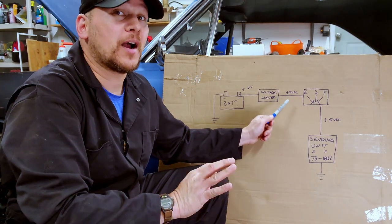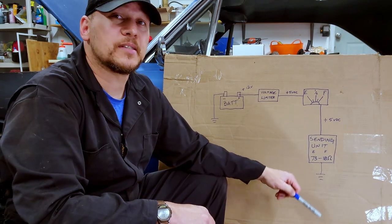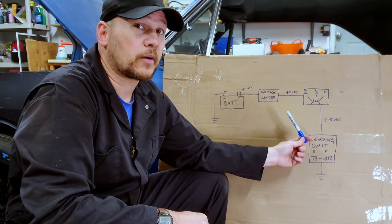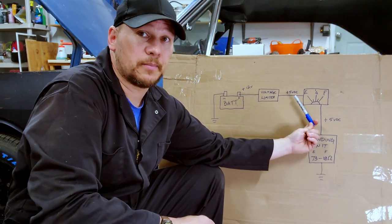This is where resistance and current come in. Our fuel gauge is looking for how much current is traveling through this circuit. What limits that is resistance. The more resistance there is, the less current there is. With this particular style of fuel gauge, the more current there is, the more your needle is going to be towards full. The less current there is, the more it's going to be towards empty.